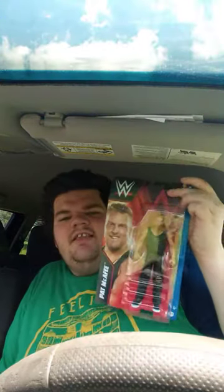Okay, the moment that y'all been waiting for — the Basic Series 139, Pat McPhee, former football player.